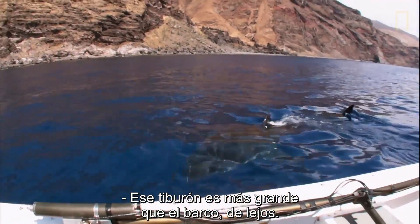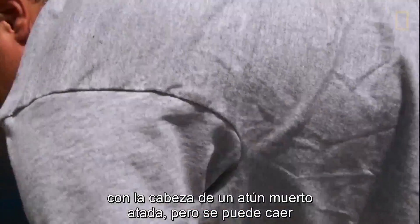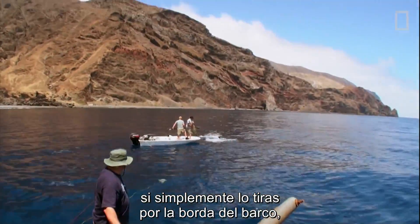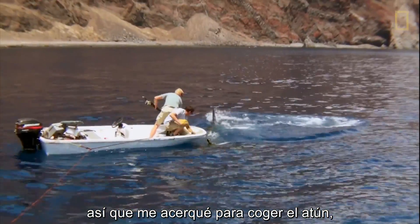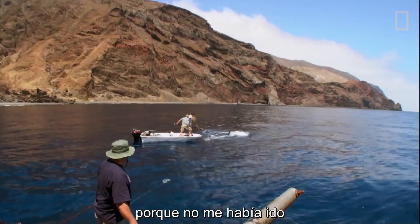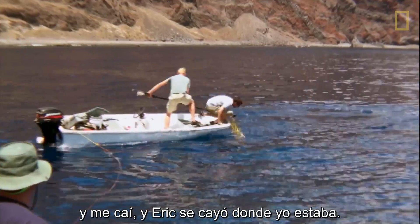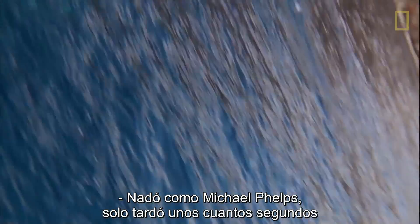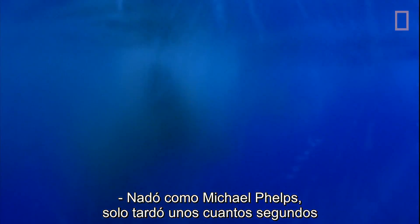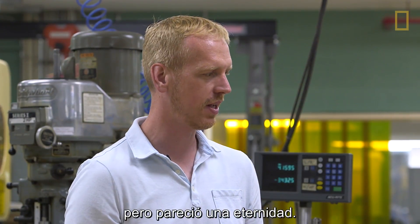That shark is actually bigger than the boat by far. I had the line and the dead tuna head tied to it, but the tuna would fall off the line if you pulled it over the side of the boat. So I was reaching over to get the tuna and the shark bit the outboard because it hadn't actually left. Turn around guys! I fell in and Eric fell where I was. He swam like Michael Phelps — it only took a few seconds to cross the distance but it seemed like an eternity.